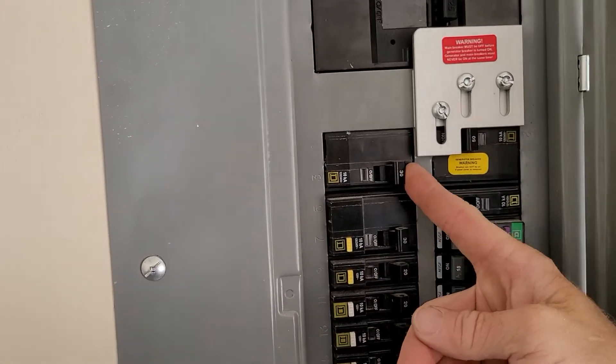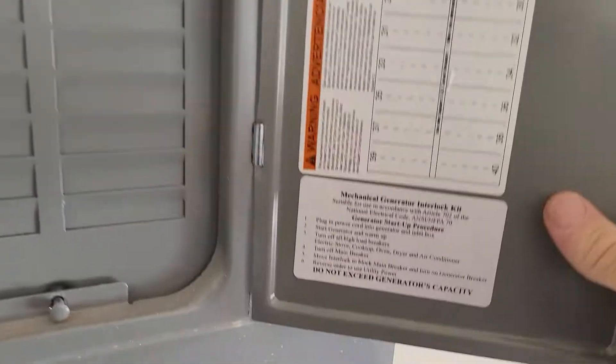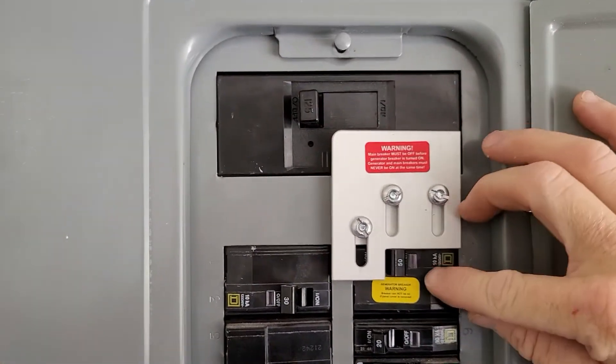Since you've got a 120-volt generator, on number three you'll turn off these two poles for your AC and for your dryer, which you probably don't even use. Number four is turn off the main breaker — go up here and turn it off.